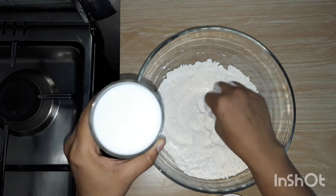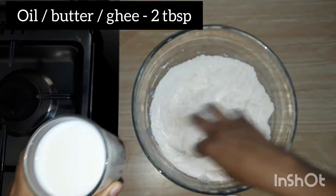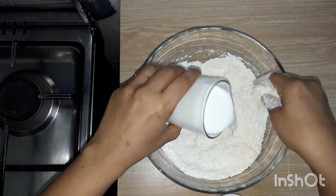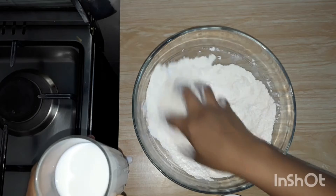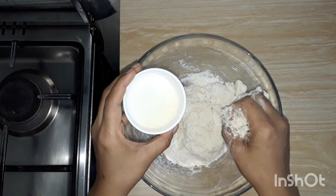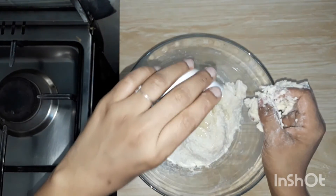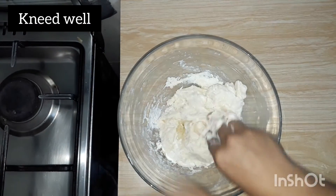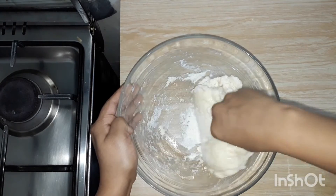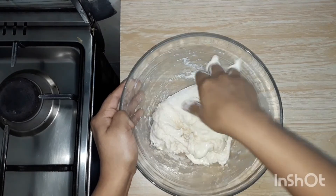I am using the yeast fermentation. Add a little bit of maida. Just to make it dry, make it soft.